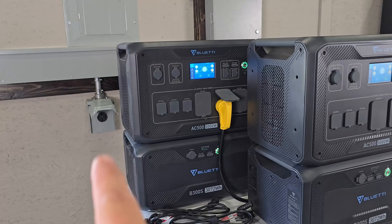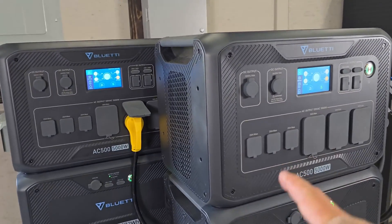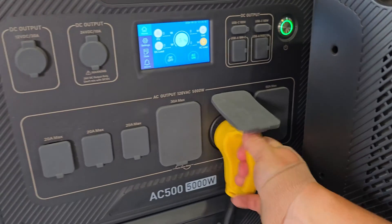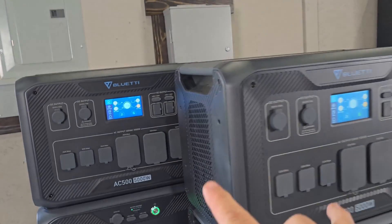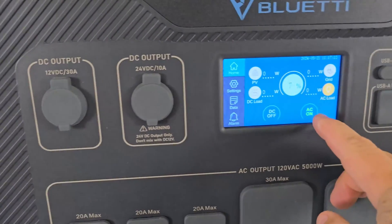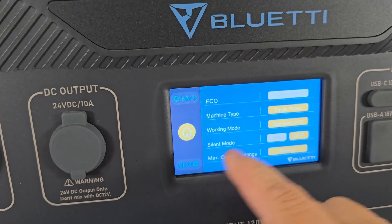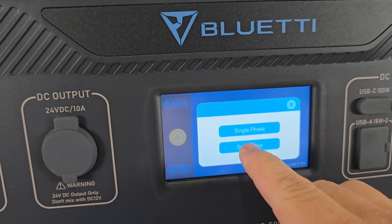Before we connect to our 50 amp outlet, we want to designate this as the master unit and this as the slave unit in split phase. First, disconnect anything AC — I've already transferred back to the grid, so nothing is coming out. We need to turn off the AC outlets on both units. Then go to settings on the unit you want as master, go over one click, hit machine type, single phase, and change that to split phase.